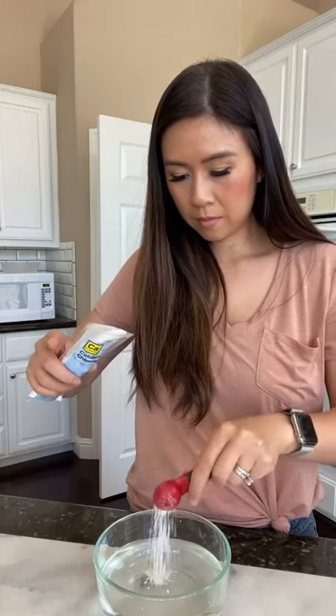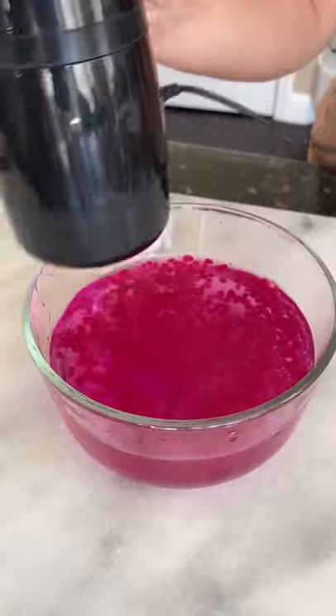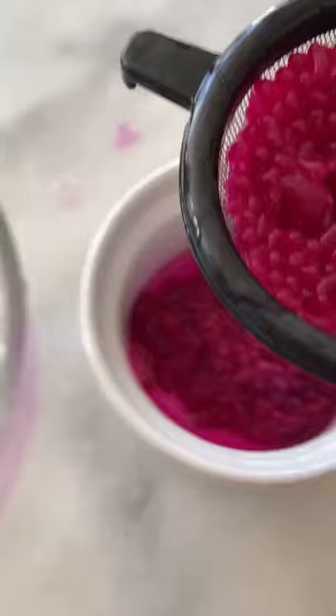Lastly, mix in one teaspoon of calcium chloride and two cups of cold water. And here's the fun part — make your pearls.